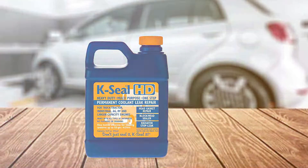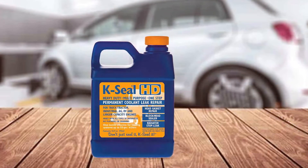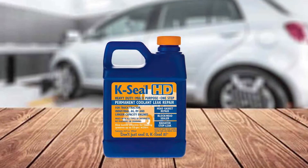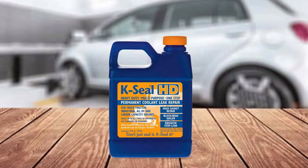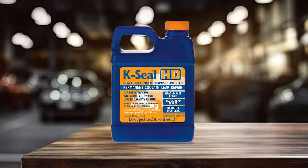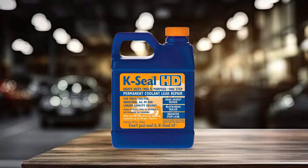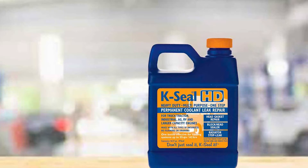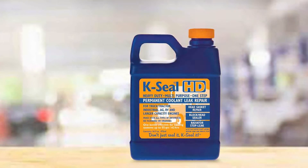K-Seal Coolant Leak Repair is suitable for all types of vehicles, from compact cars to heavy-duty trucks, and it works on a variety of cooling system components, including radiators, heater cores, and water pumps. With K-Seal, you can address coolant leaks promptly. Trust in the proven performance of K-Seal Coolant Leak Repair and enjoy the peace of mind that comes with a permanently sealed cooling system.